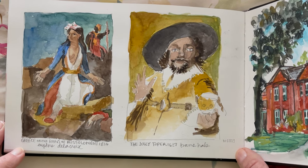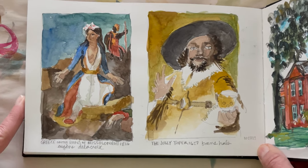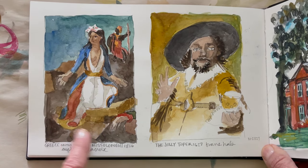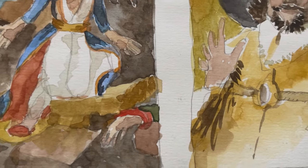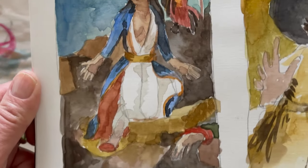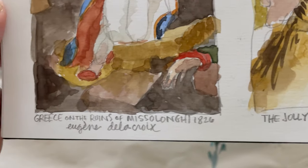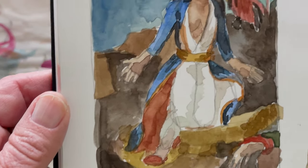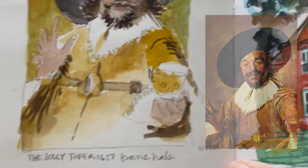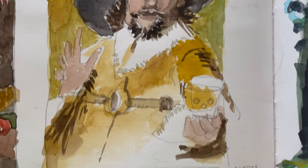I got out a history of art book and thought I'd do a small thumbnail of a painting, so I found a couple I liked. That was interesting — I learned a lot about painting the rocks in 'Greece on the Ruins of Missolonghi,' though I don't really know the story and maybe should look that up. I ended up thinking about how you paint rocks on top of rocks. With this other one it doesn't look at all like the original, but I ended up just liking it anyway and had some fun with the background and his hands.